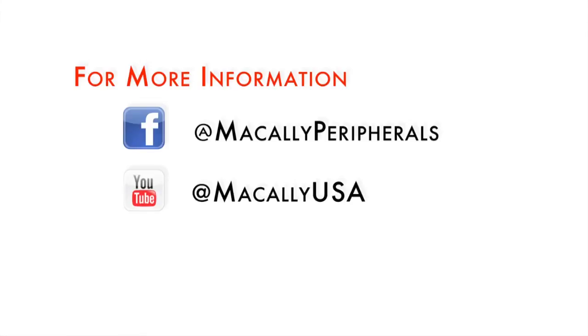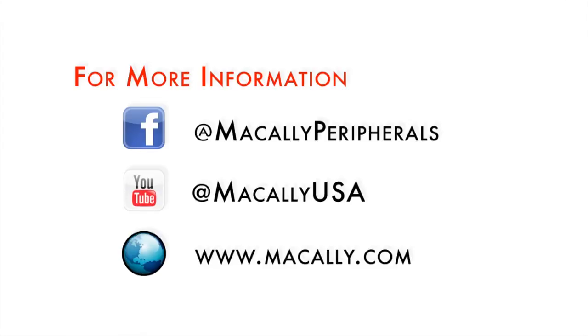And that's all there is to it. Make sure to like us on Facebook, subscribe to our YouTube channel, or visit our website for more information and more videos on all of our products.